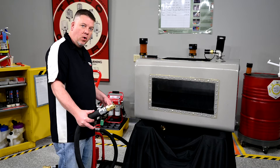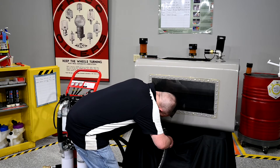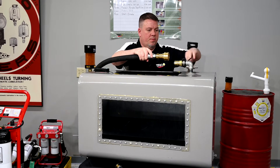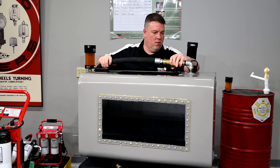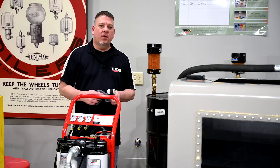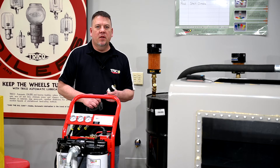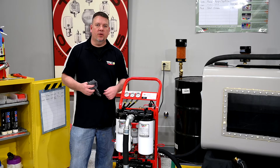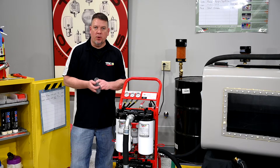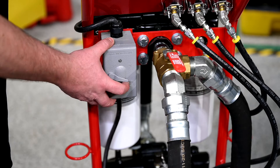We'll go ahead and start by hooking up our inlet to the filter system out of the bottom, then hook up our return line to the tank on the top. Now we're going to plug in our filter cart — we want to make sure it's on a 20 amp circuit so we're not tripping any breakers. Since we want to filter this oil, we want to make sure we're in filtration mode. Let's go ahead and power it up — right here is your on/off switch.